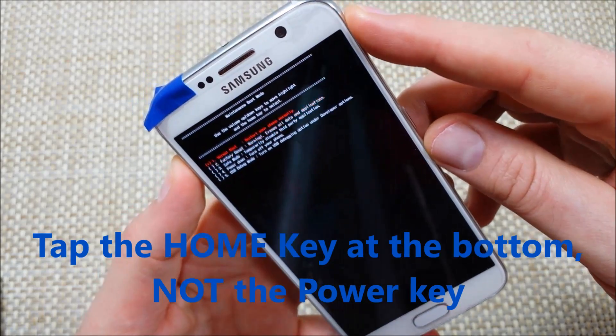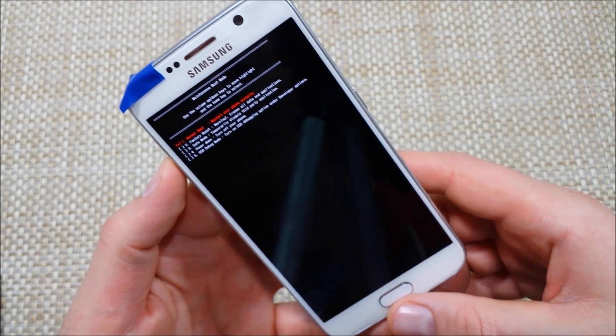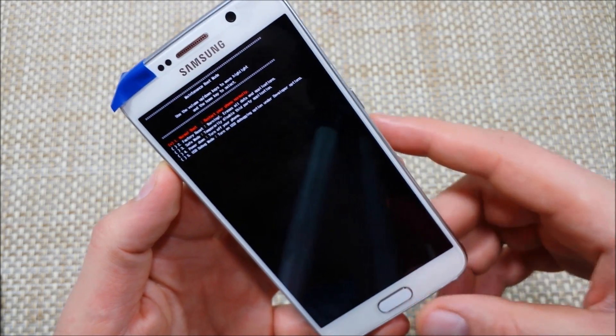To get out of safe mode, all you have to do is press and hold the power key, select power off, turn it off, and that's it. Hope this helped, thanks for watching, make sure to check out my other helpful videos.